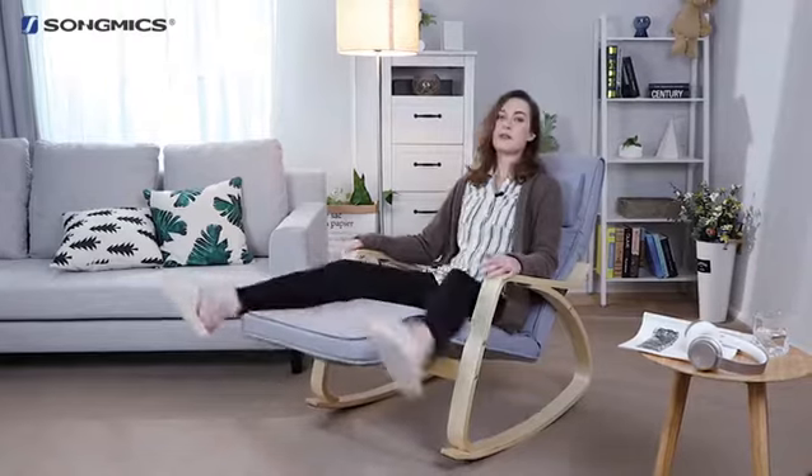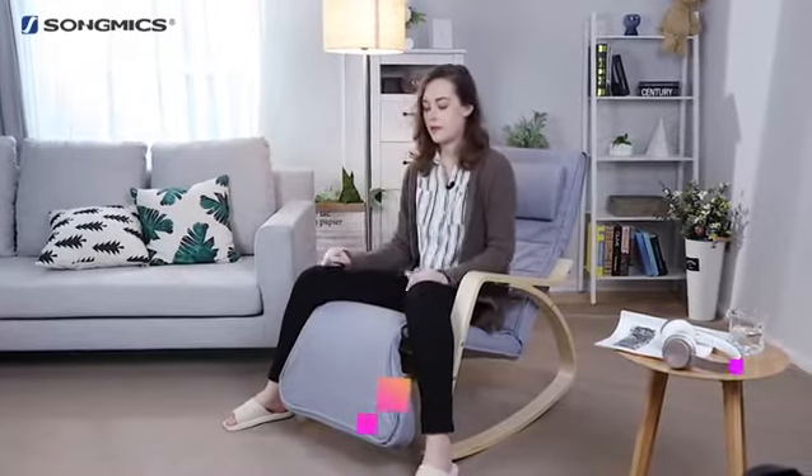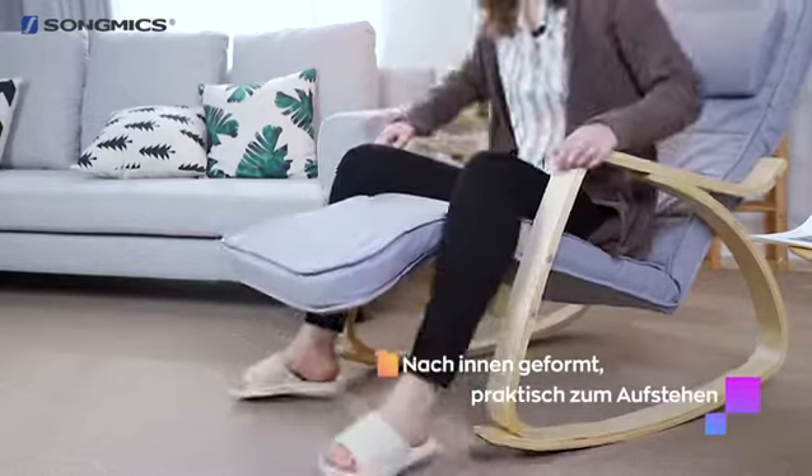When you want to put it down, simply lift it up and release. Or while it's already up, you can stop at any position.